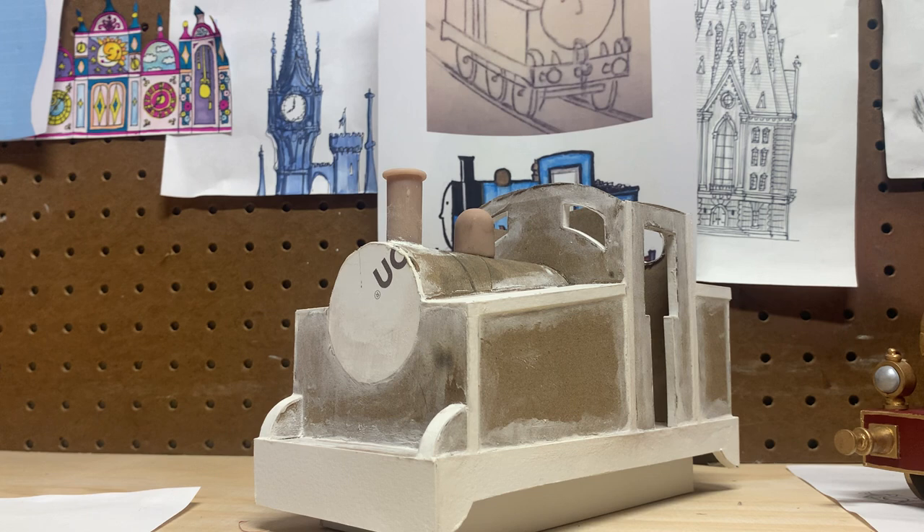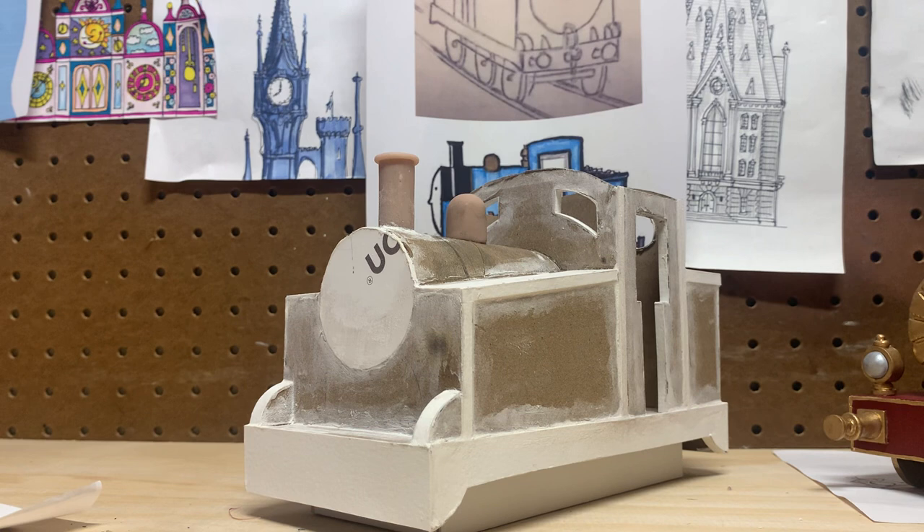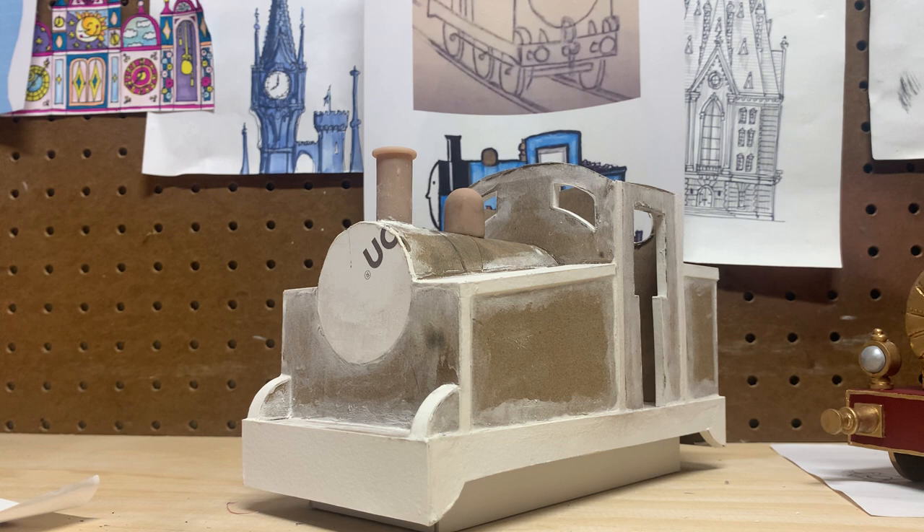Still debating whether to go with the original blue color or the teal with gold trim that I did on a little mock-up. I'm also thinking about making a little coach too. After this model, one of my brother's co-workers asked me to make a Flying Scotsman model, but I don't think I'm quite that advanced just yet.